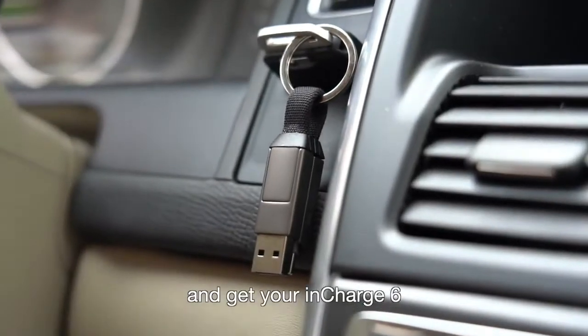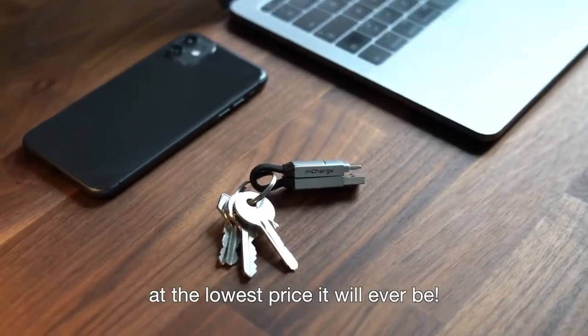Back us today and get your inCharge 6 at the lowest price it will ever be.